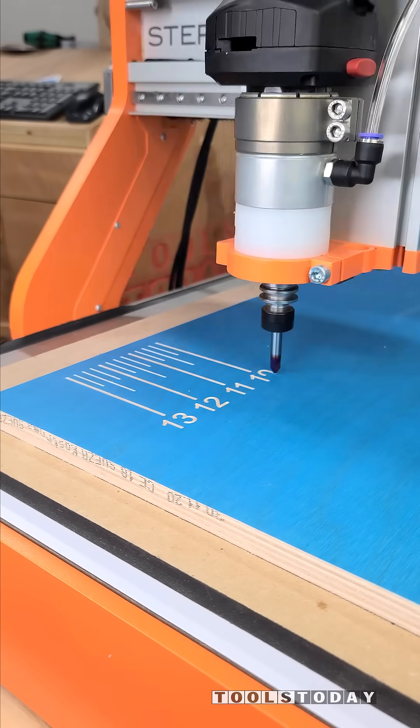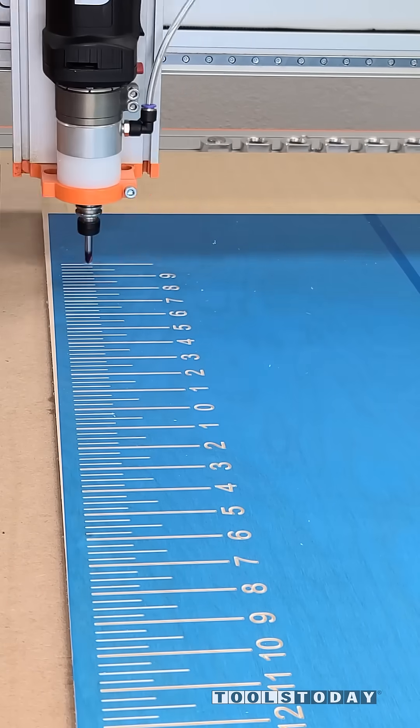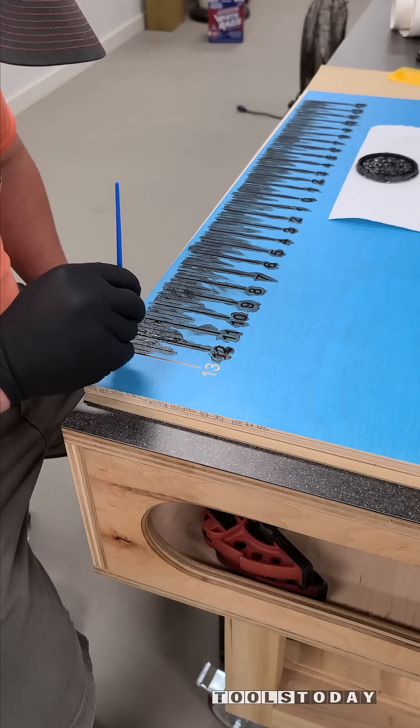Surprisingly, designing up this ruler was quite difficult. It's definitely not easy to get everything perfectly aligned and get the numbers all correct as far as measurements go.